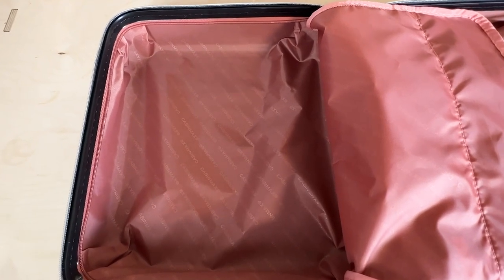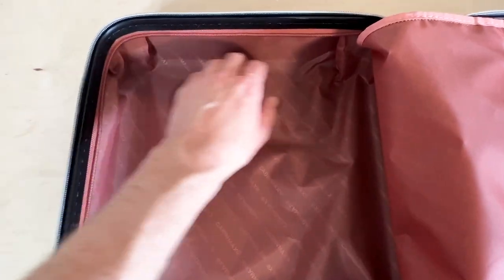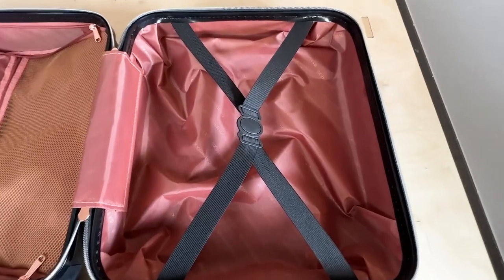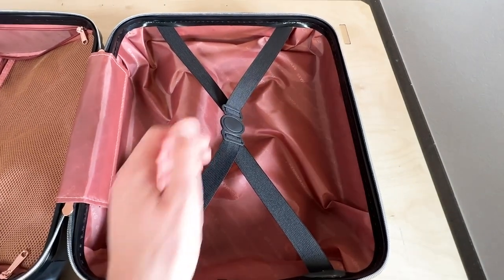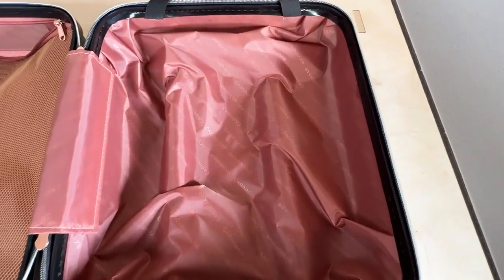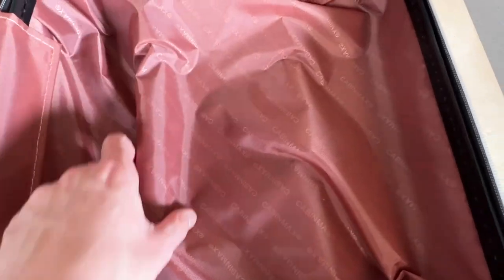On the inside, we don't really come across any specific surprises. However, everything looks as it should be. We have quite a lot of space on the left side, and on the other side we have these very useful luggage straps that make sure that everything you pack will stay in order. On this side of the luggage, we have a little bit less space because some space is needed for the telescopic handle.